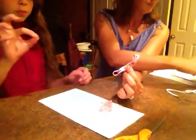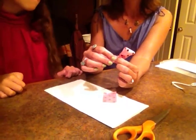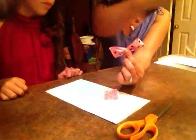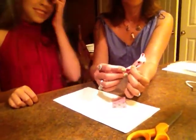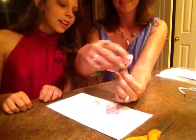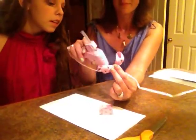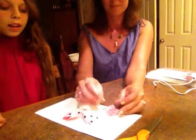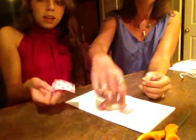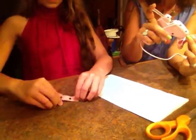Now you just gotta hold your finger on that bow for just a few seconds to dry. And now while that's drying we can start by using this little piece of ribbon to do something like this.